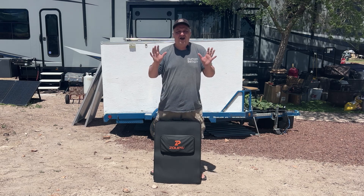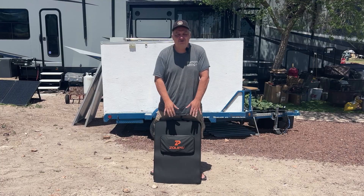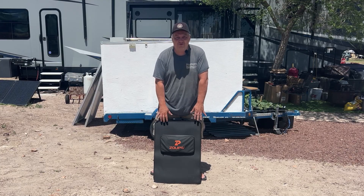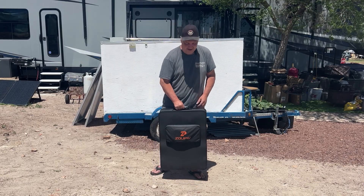In my last video, I was so impressed with the Zoop W 450 watt solar suitcase that I reached out to them and asked if I could do a review of their 200 watt. That's what we're going to do today. Let's get this out and check it out.